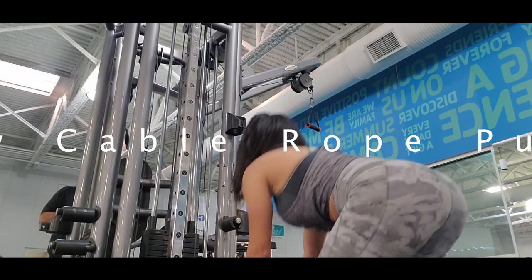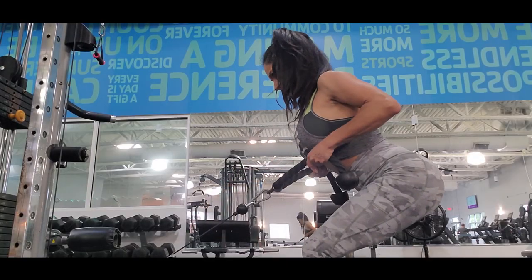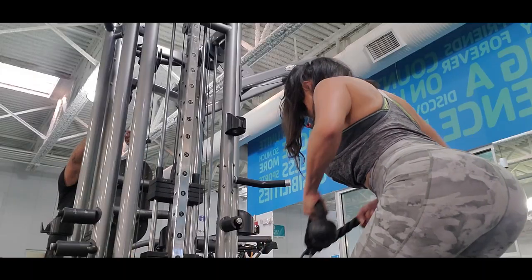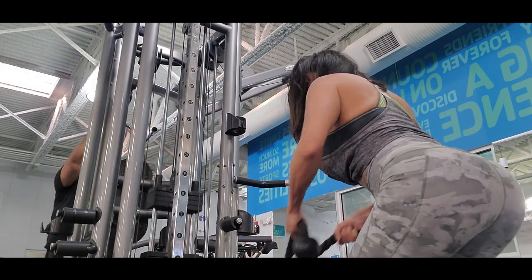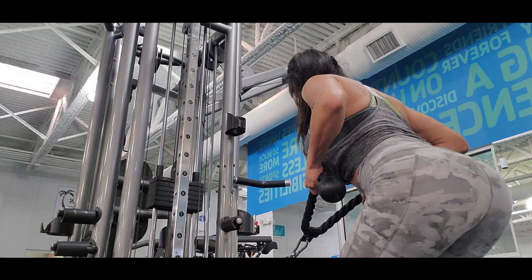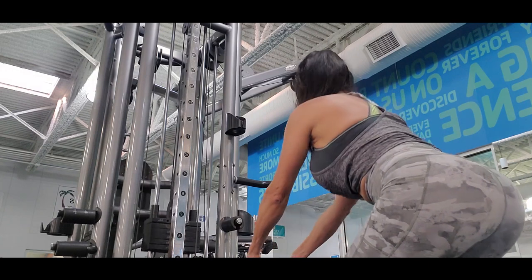The first exercise is low cable row pulls. This exercise is focused on your back and also works your core. You have to use a weight that you can handle. I think you should focus more on the reps than the weight. I usually do 20 reps for each set, but if you can add five or ten more reps, working to failure, that way you are working your muscle the best.